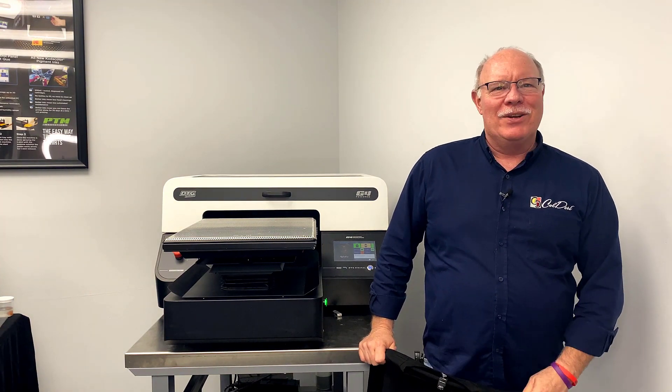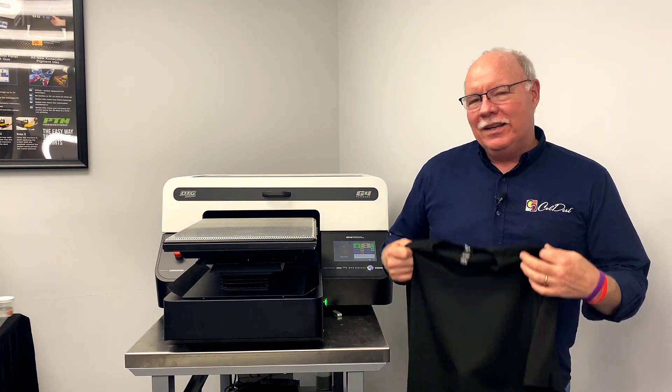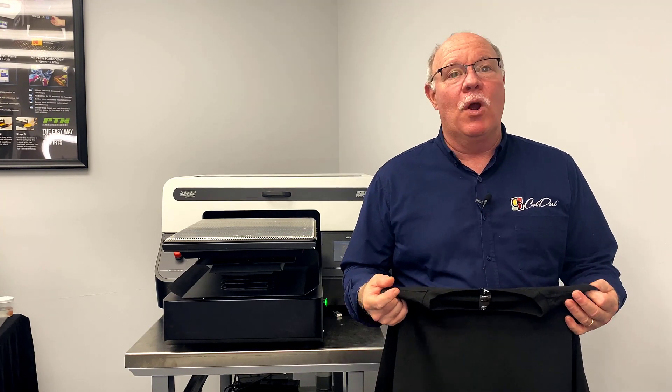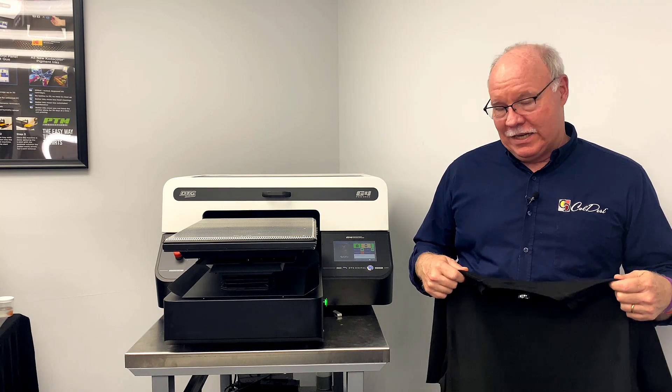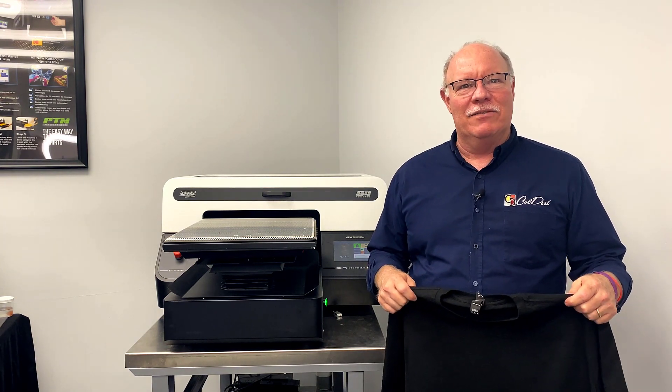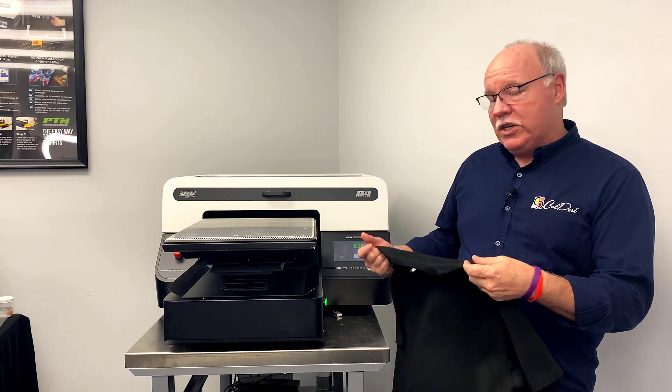Hey, Don Copeland here. I guess I'm old because I was told that I need to talk to you all about where the DTG marketplace has come and where we've evolved to here with the G4. It has been around pretty much since the beginning of this back in 2005. So what we've got now is the G4.